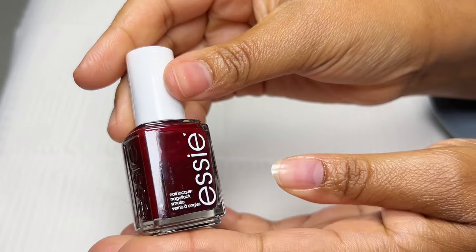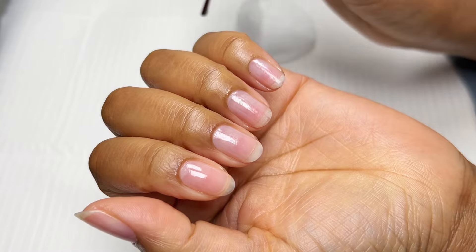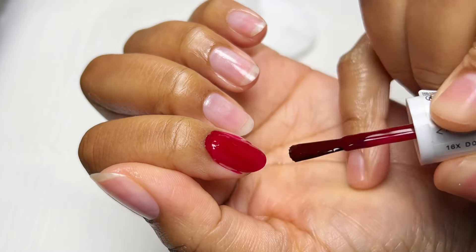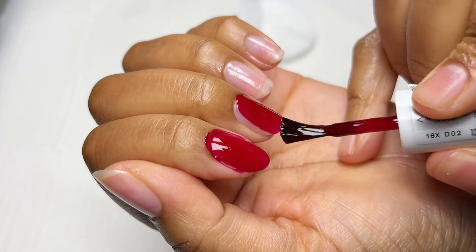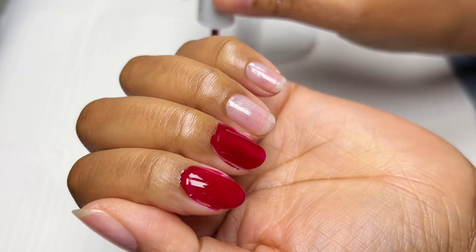Out of all my nail polish bottles, this one is my favorite — the shade Bordeaux by Essie. If you want it more on the red side you can do one light coat, it covers very well. But if you want a richer wine red you can do two or more coats. I am doing the technique again — touching my skin.